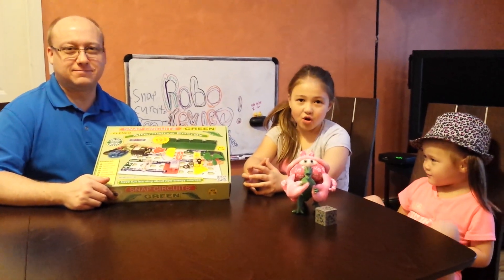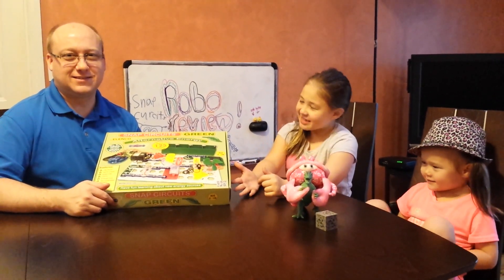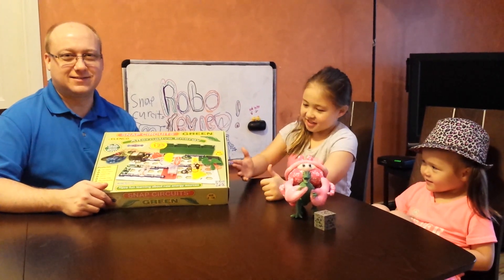Welcome back to Robo-Review. We're going to be talking about Snap Circuits Green.